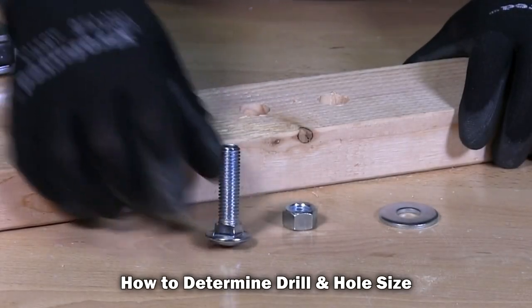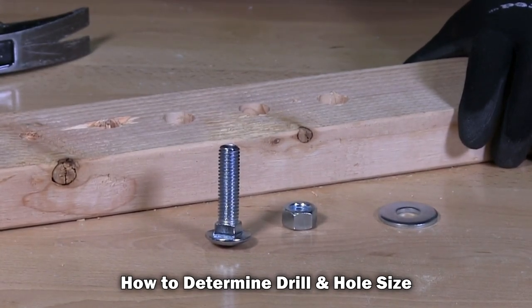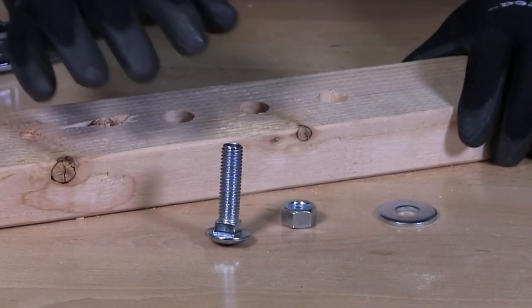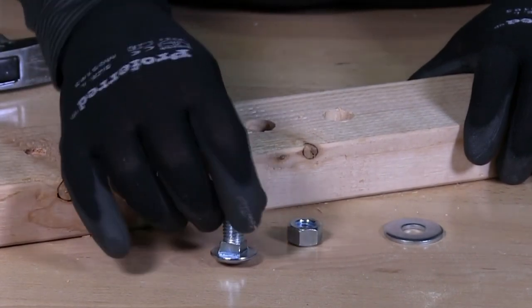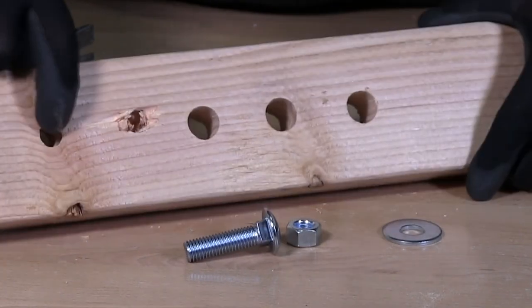What size hole do I drill for the carriage bolt that I'm installing? Whatever the size of the carriage bolt is — in this case it's a half-13 — you drill the same diameter using the same size bit. So if you have a half-inch carriage bolt like I have here, you drill a half-inch hole.